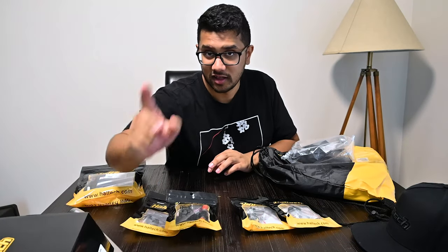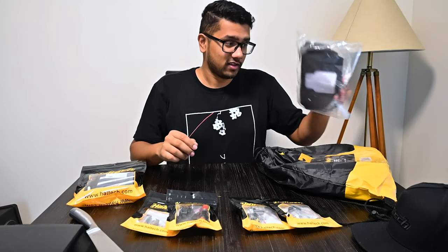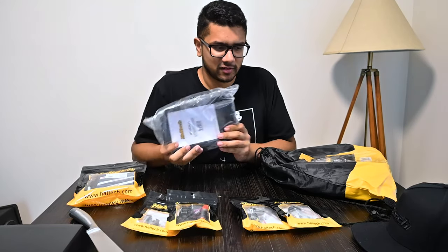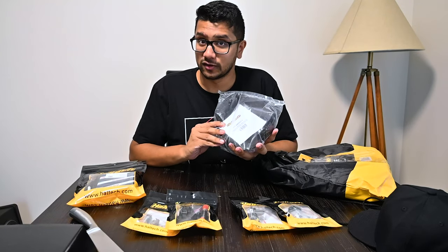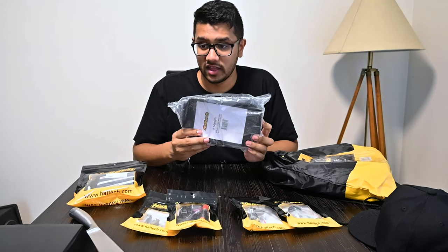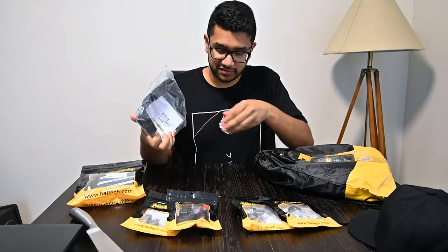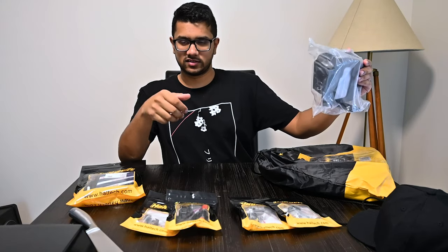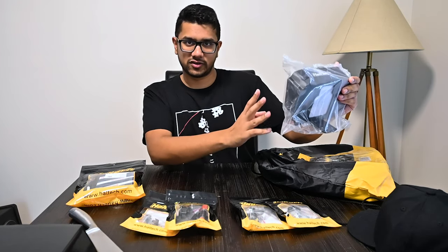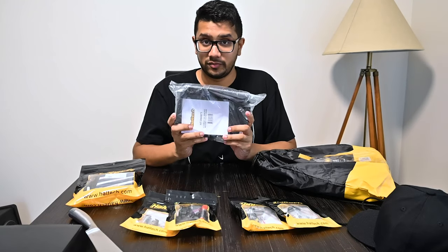There was also a little deal with Haltech - we got a hat and this mounting kit for free, which is very convenient for what I want to do. I'm going to have the IC7 side-mounted above the gear shifter so when I'm driving I can see telemetry in the corner of my eye - telemetry for everything, maybe GPS. We'll see what we can do with the IC7.